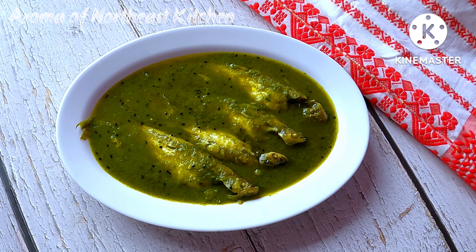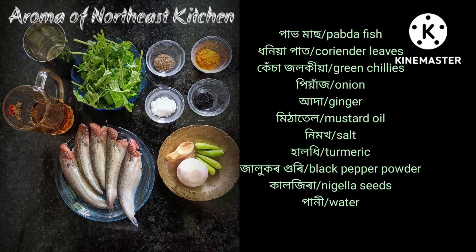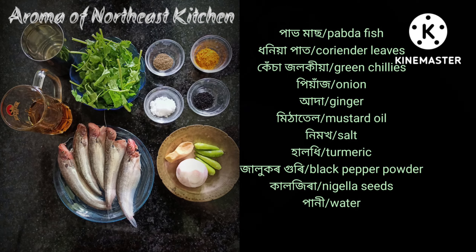We are going to click on the recipe. Here we will get started with the recipe today.